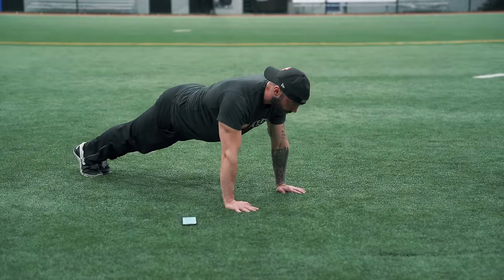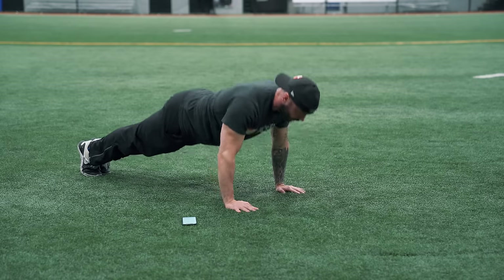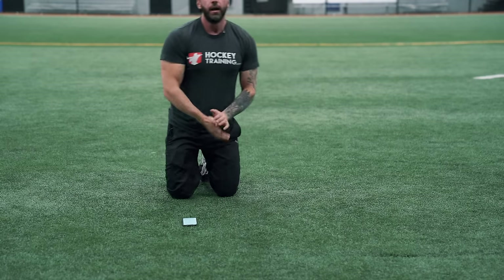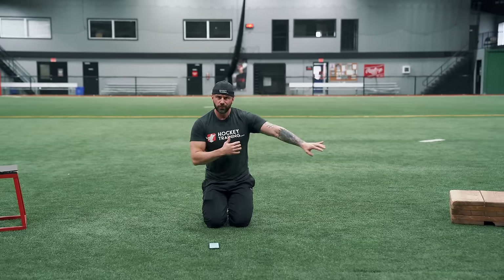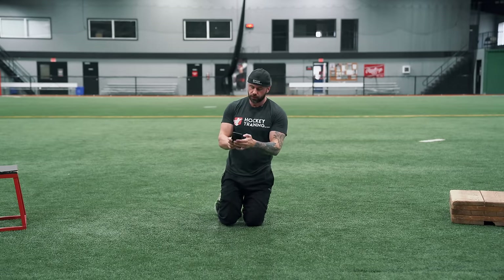Normal push-up stance — nothing fancy here. Chest and chin to the ground and back up, keeping your elbows nice and close to your body. Do those for 8 to 15 to build the upper body strength and power you need for keeping people off the puck, staying strong in front of the net, keeping people away from you with the tricep strength you gain, and building up the anterior deltoids of the shoulder. Push-ups are a very good exercise for hockey athletes, especially in these youth years.